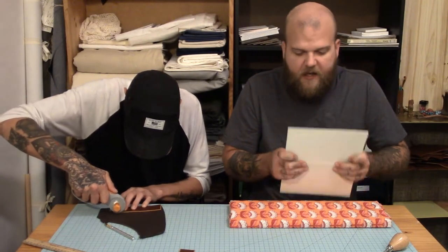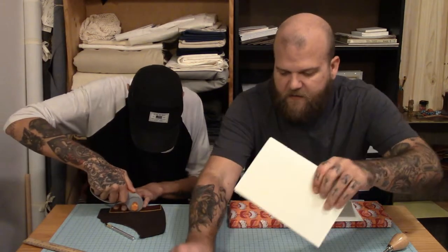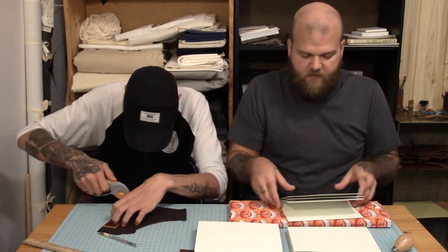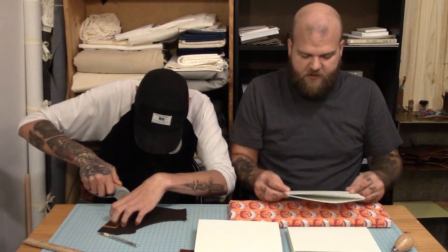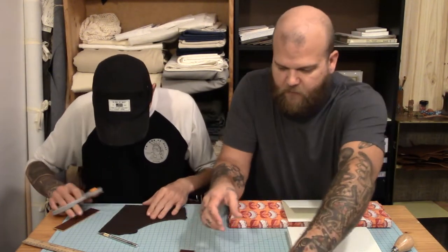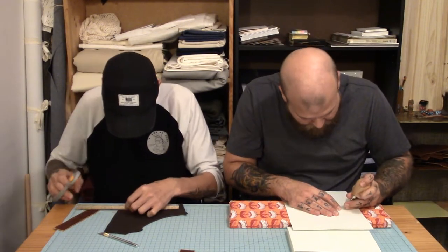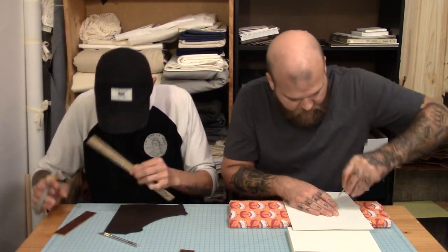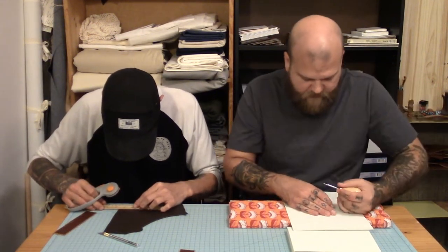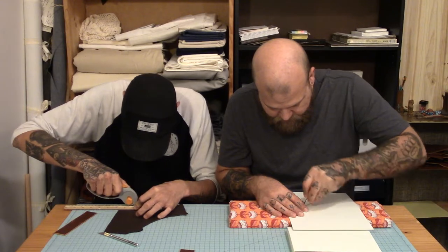I'm doing something that a lot of people who bind books would be mad at me about. Technically, you're supposed to keep your signatures in the original order — take them off the top of the stack, punch the holes, and then put them back so they stay stacked in the same order. It's a bookbinding thing. I make a lot of mistakes and I have yet to have anybody call me out on them in these videos, so feel free to comment and say you're an idiot, you should probably do it this way.